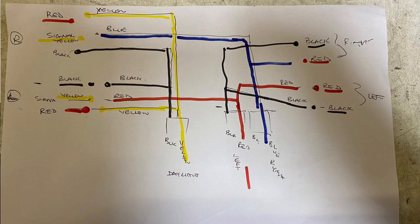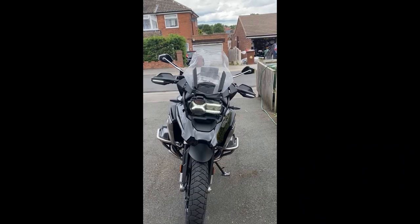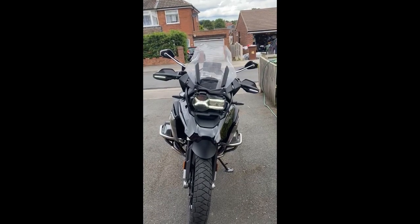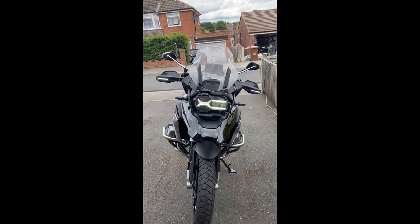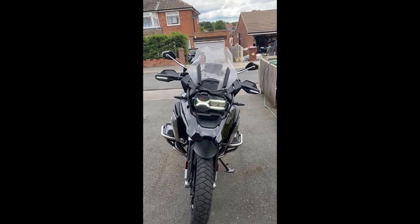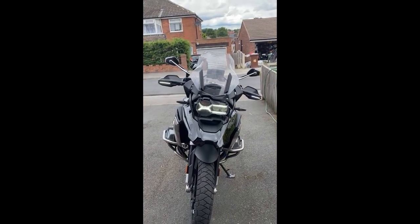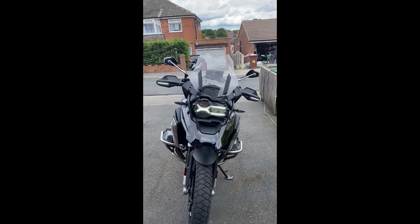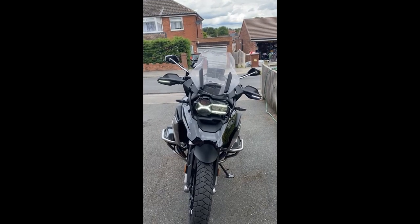Quick update: I installed some cheap Chinese daytime running lights onto the handlebar guards and one of them packed in on a Wales mini-tour in torrential rain. I've put another one on and I'm just about to go to Ireland, so that'll put the waterproofness to another test. To be honest I don't think they're up to much — the only other option is the Denali ones at £180, as opposed to these at £10 for a pair.